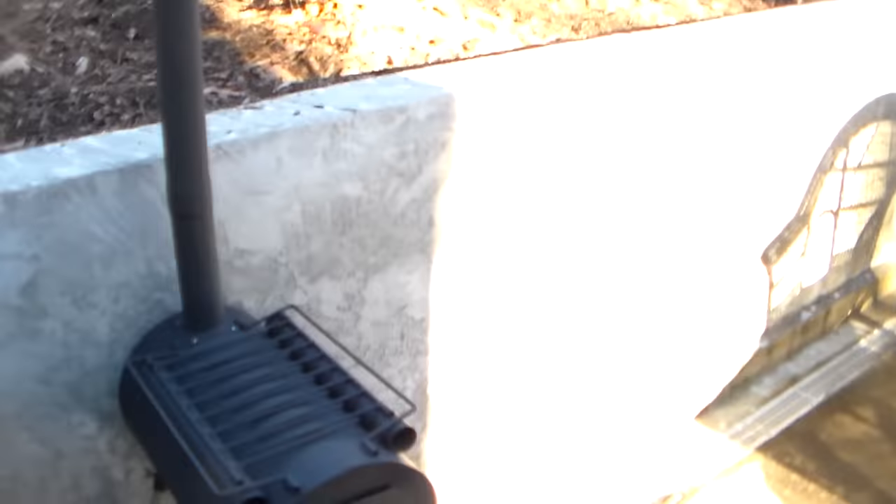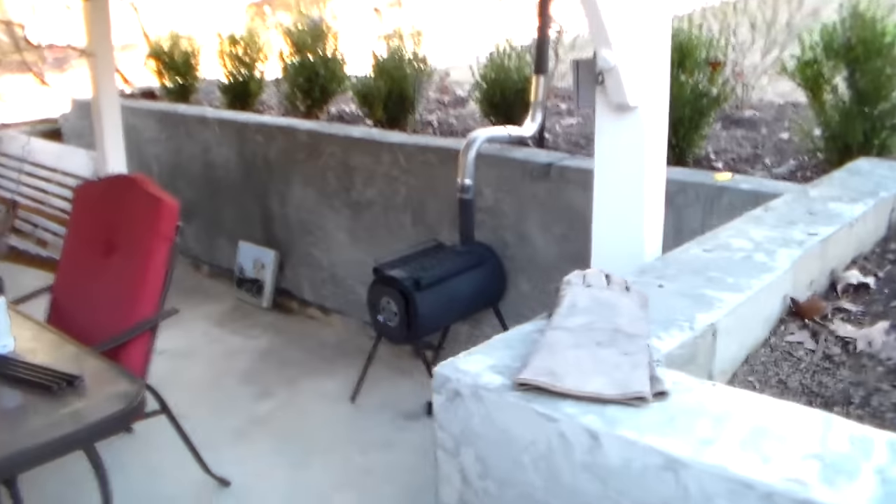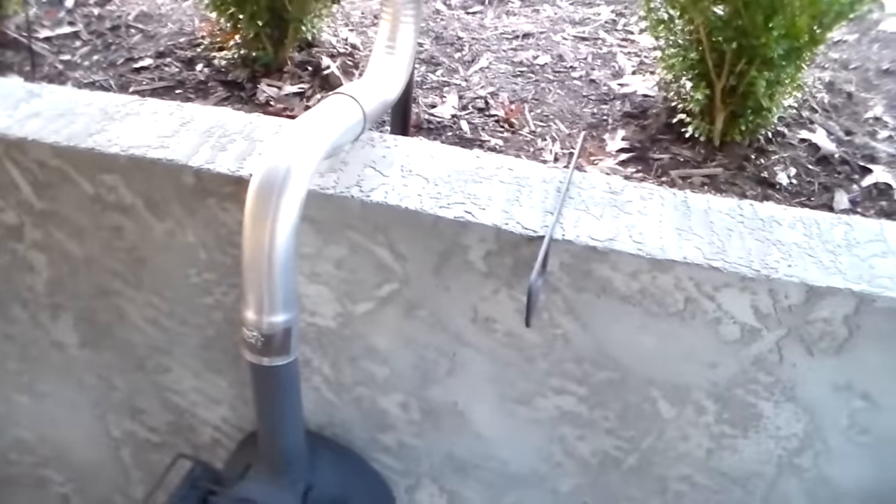I'm going to try it without the curves, with an extra straight stack, because I think it draws better. So I'm definitely going to buy extra stacks and some more elbows. The elbows and the coupling for this setup were $15, so not a bad price.